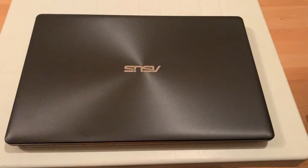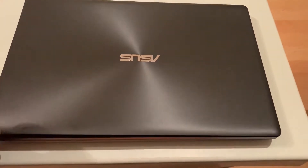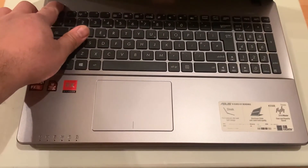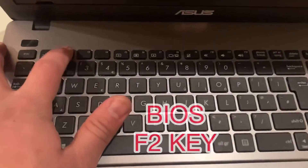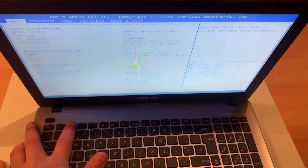Hi guys, welcome to my channel. Today I'm going to show you how to access BIOS configuration settings. First and foremost, open the laptop and then press the power button, and then keep tapping the F2 key as shown here. Keep tapping and you're going to see the BIOS configuration settings load up onto your screen.